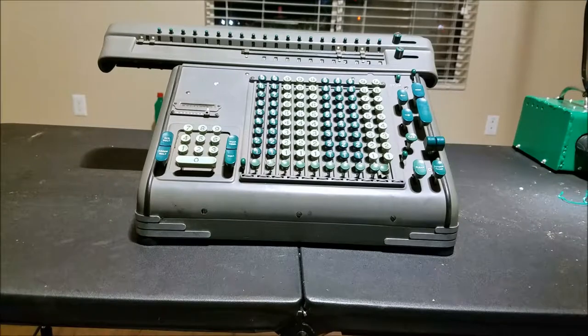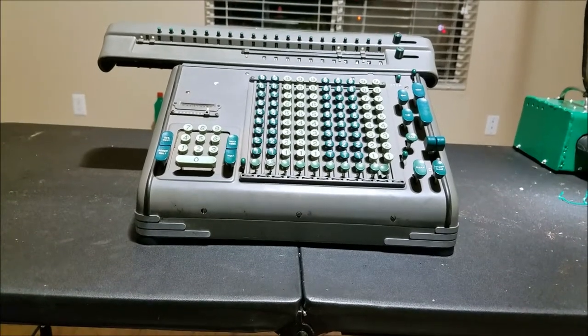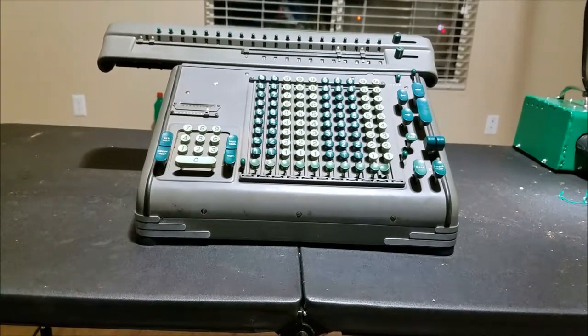So we'll have to take this apart and see if we can free this mechanism up.